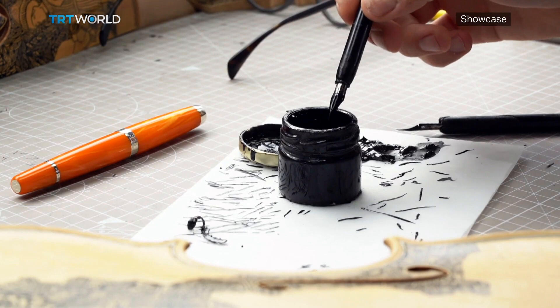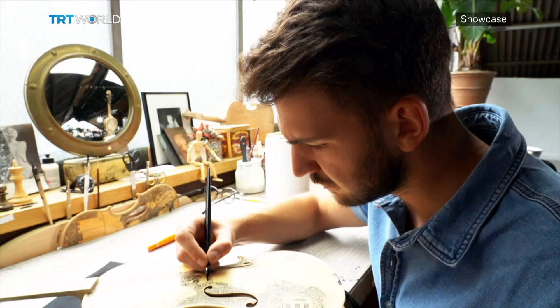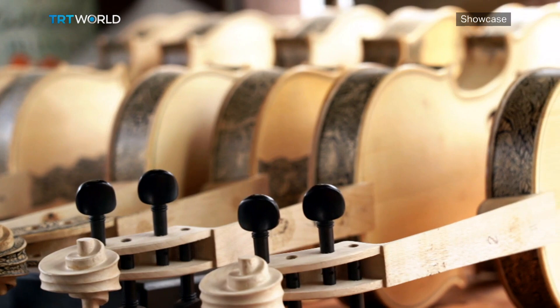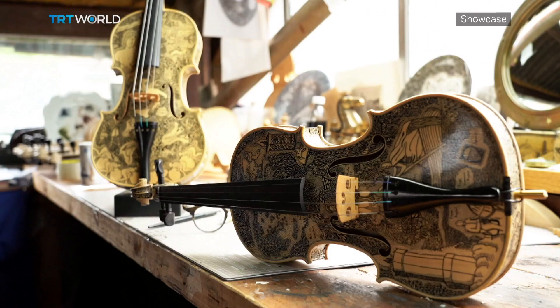Every violin is inspired by a different story or biography. Currently I'm working on a personal project of 33 violins and one cello. This project is inspired by Dante's Inferno.